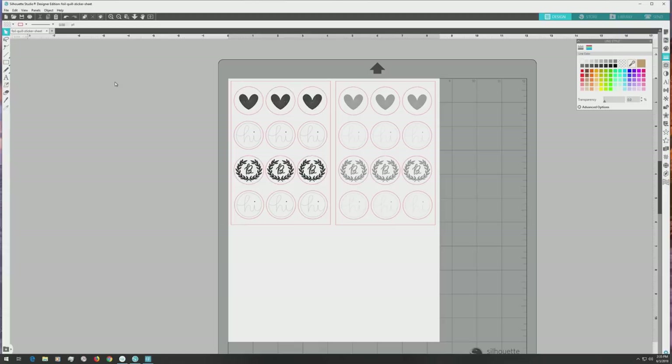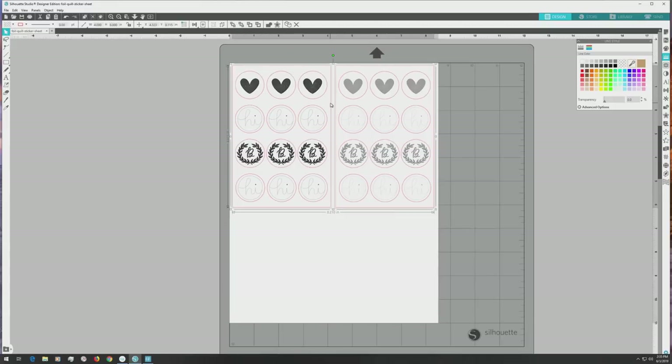There's one more important thing to complete the file setup. We want to make sure that the cut lines for the sticker sheets are a different color than the cut lines for the individual stickers, since they'll be cut with different blade settings. Select everything and ungroup until the sticker sheet borders are separate from the rest of the elements. Next select just the sticker sheet cut lines, then set the lines to a different color than the individual sticker cut lines — I chose a shade of blue. Now regroup and do another save on the file.